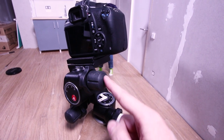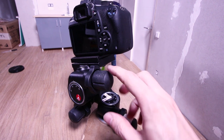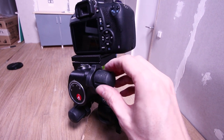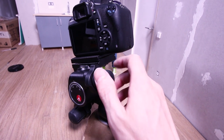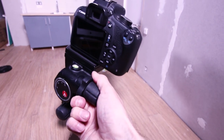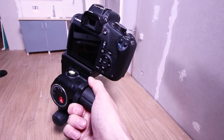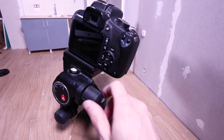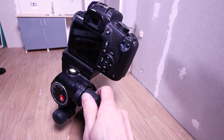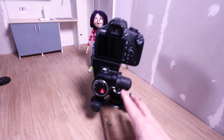Apart from the wheel that lets you control the movement precisely, you have another action here: because the gear moves so slowly, you can actually unlock it and now it's free to move. You can set up more or less the angle you want, leave it, and then it's locked there, and you can engage the gear again — that's super useful as well.